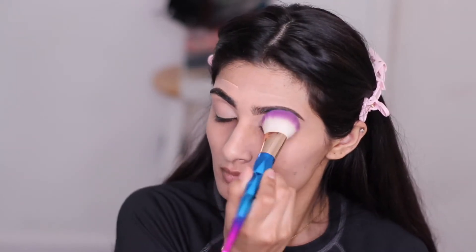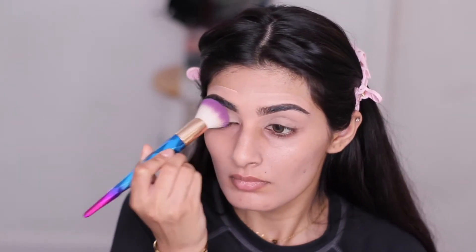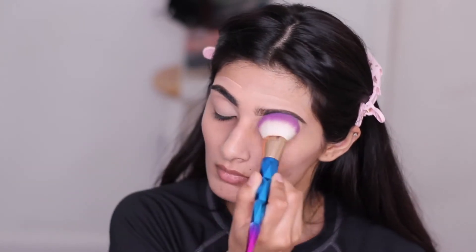Now I'm setting the concealer that I put on my eyelids with any loose or translucent powder — it doesn't matter as long as it's just powder.